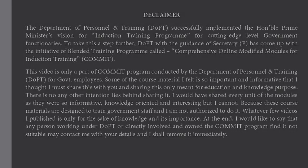The Department of Personnel and Training, DoPT, successfully implemented the Honorable Prime Minister's Vision for Induction Training Program for cutting-edge-level government functionaries. To take this a step further, DoPT with the guidance of Secretary has come up with the initiative of a blended training program called Comprehensive Online Modified Modules for Induction Training, COMMIT. This video is only a part of the COMMIT program conducted by DoPT for government employees.